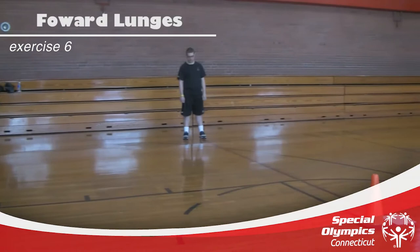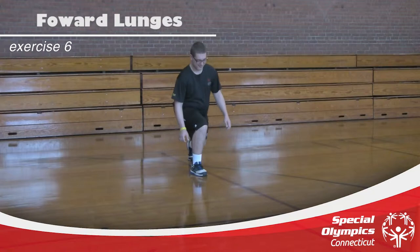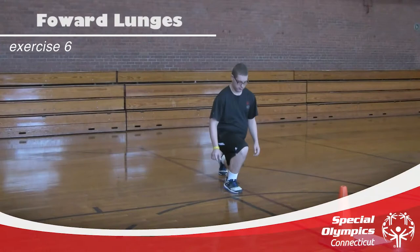Make sure that knee never touches the ground. Good job, keep that chest up. Keep that chest up — good job. Last one. Make sure that knee stays behind those toes.